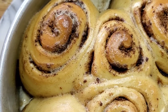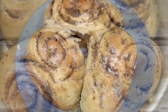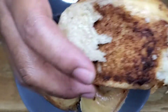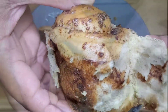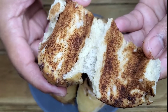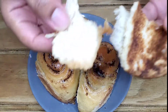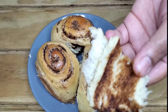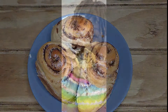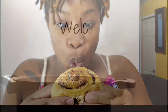Welcome back to my channel everyone! Today we are making cinnamon rolls — cinnamon buns, whatever you call it. If I can do this, you can do this at home. It's going to be soft, it's going to peel away, and you're going to see all that brown cinnamon almond goodness. It's moist, it tastes so good, it looks so good, it's so easy to make — your family will be stuffing their faces.